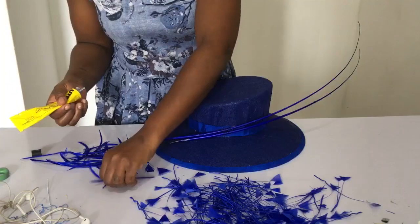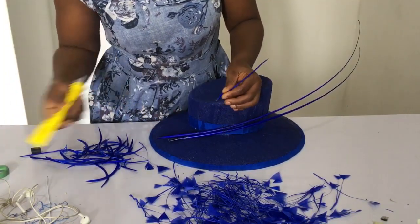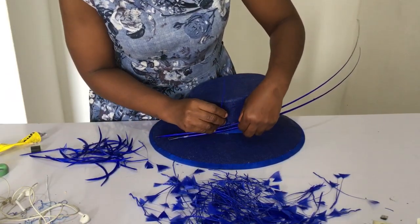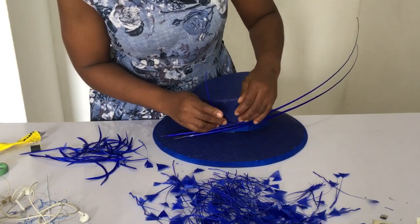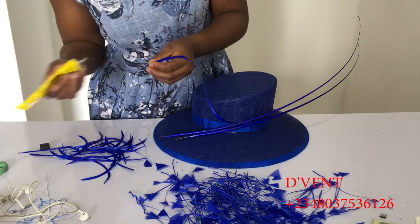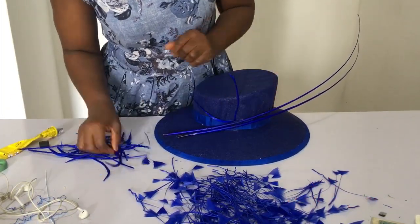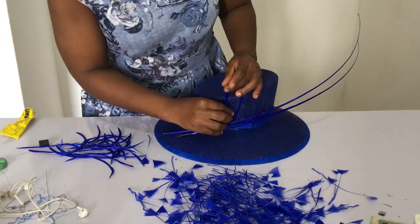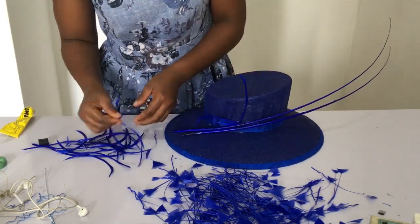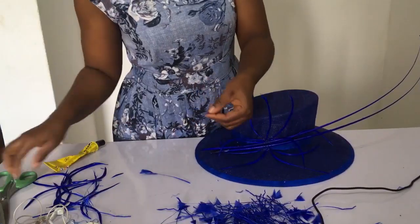Now let's get to sticking them. Take those long slim feathers, start gluing them and form a round fan shape, spacing them out sparingly — that's what I did, following the design I wanted. You can do yours a different way, but that's how I did this one. We'll also be having a video on the different names and types of feathers in the members-only videos, so do stick around for information on how that will run.